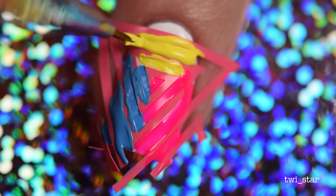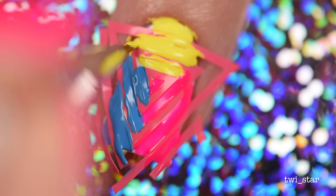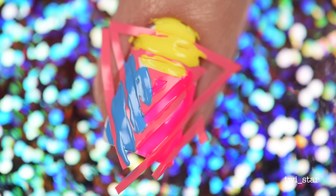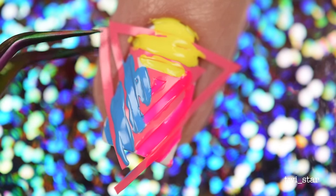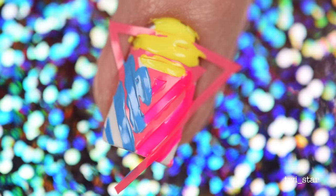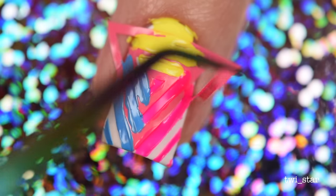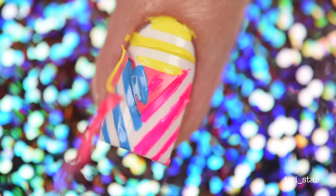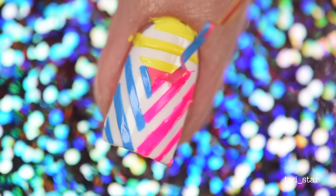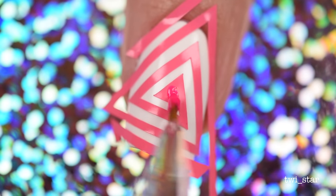That was pretty much it — I mean, how easy is this? It looks complicated but it's way easier than it looks. Once I had everything colored in how I wanted, it was time to take off those vinyls. And here we go — the best part. That looks great, except for that corner. Every time I peel off a vinyl I'm always amazed — oh my god, the polish didn't get under there. It is a simple concept, but my brain is pretty simple.